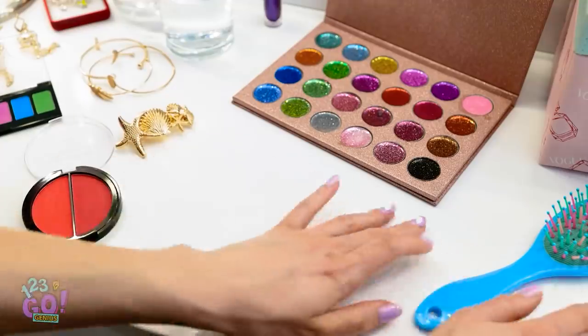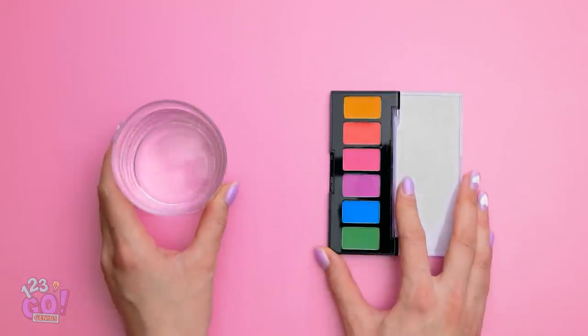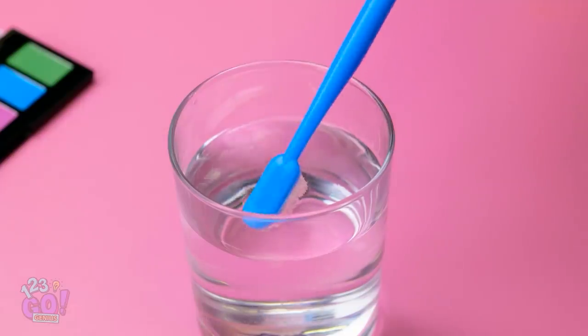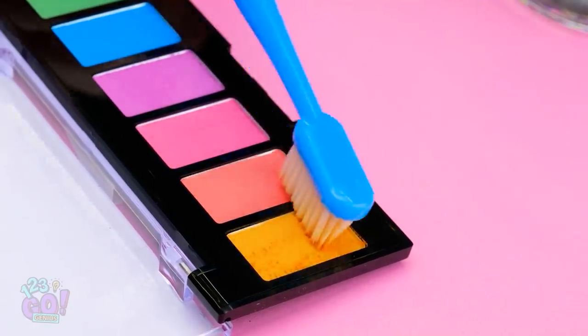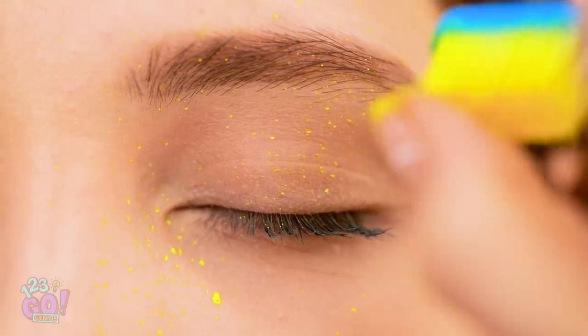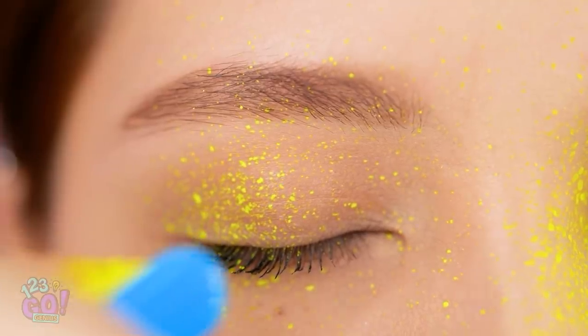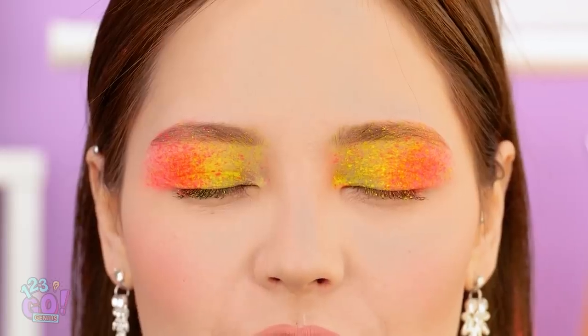Where are the makeup brushes? I could've sworn they were here a minute ago. Oh no, what am I gonna use? A toothbrush? This might work. Start with a color palette and a glass of water. Take a clean toothbrush and dip it in the water, then onto the makeup. Flick the bristles so the makeup splatters onto your face. Trust us, we know what we're doing. Use different colors for a greater effect. Clean off the excess and you'll have a vibrant eyeshadow. Hello beautiful!